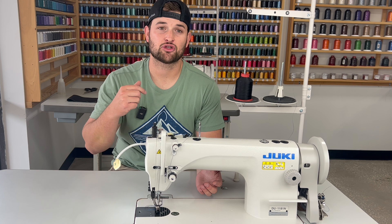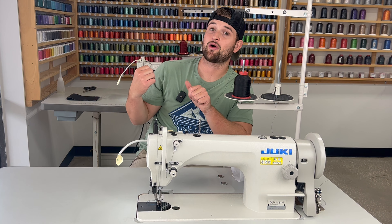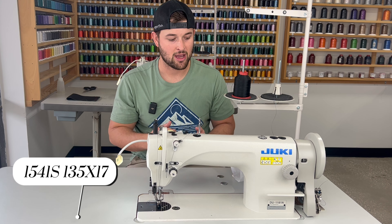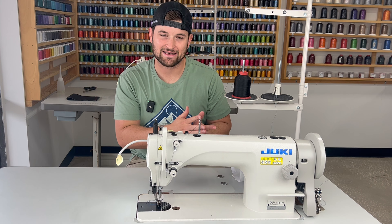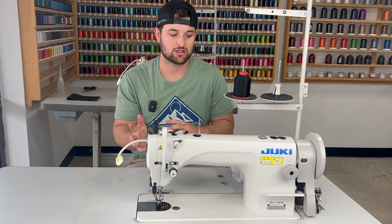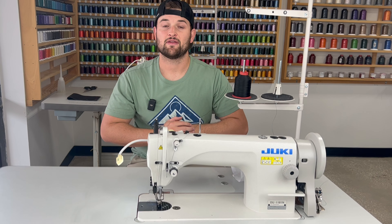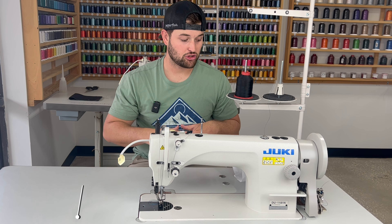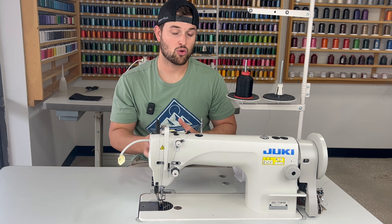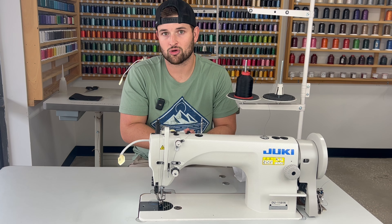What kind of needle system do both machines take? The Juki 1541S takes a 135x17 needle system and comes from the factory set for about an 18 to 22 size needle. If you change the timing, you can go to a 14 to 16 or 23 to 24 size needle. The Juki 1181 uses a DPX17 needle and from the factory it's also 18 to 22 size needle. You can change the timing to use a 12 to 14 or 23 to 24 size needle as well.